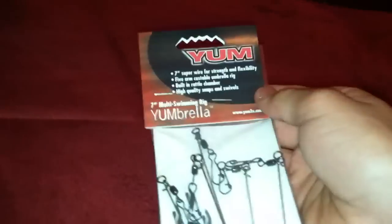I went to Cabela's today for a meeting for the TBF of Connecticut - it's a junior bass fishing club - and it went well. Then I just got a few things after, so that's what I'm going to do this video for. First up, I just got a Yum umbrella rig - my first A-rig - decided to test this out.